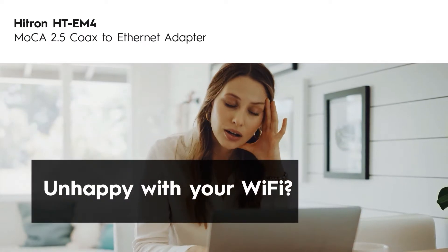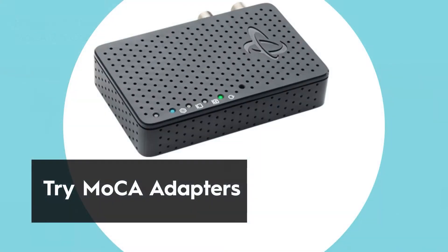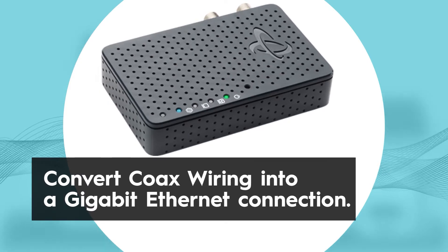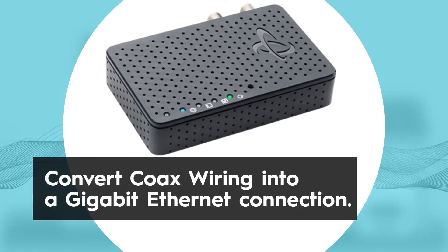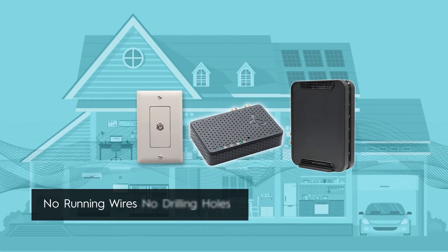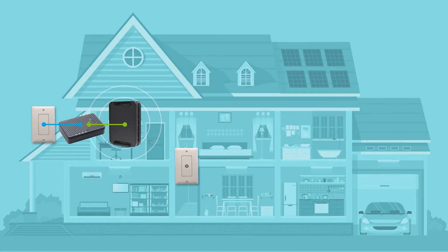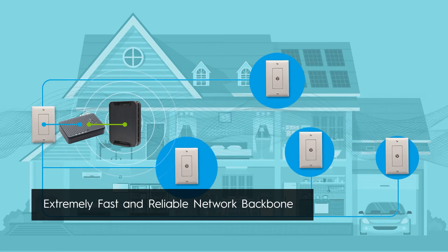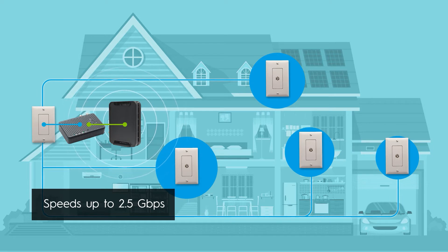If you're unhappy with your Wi-Fi performance, there's a simple solution called MoCA Adapters. MoCA Adapters turn your existing cable TV wiring into a gigabit Ethernet connection at any coax outlet — no running wires, no drilling holes. MoCA Adapters use the existing coax wiring in your home to create an extremely fast and reliable network backbone, sending full gigabit bandwidth to every room in your home.